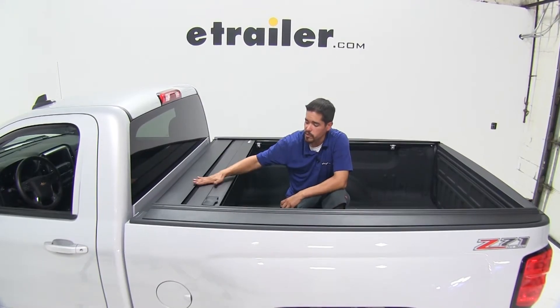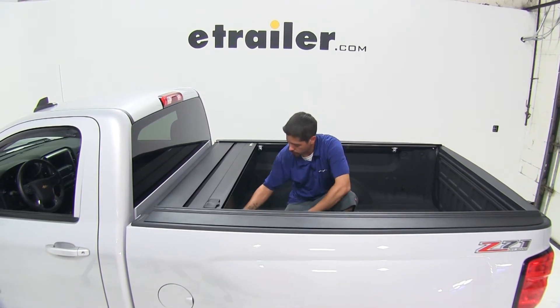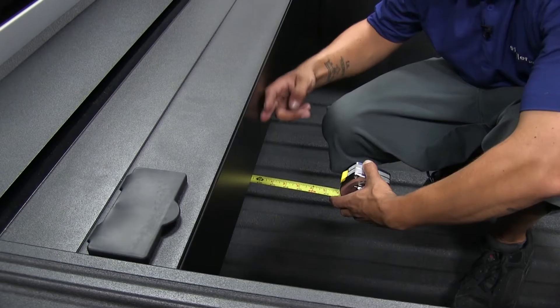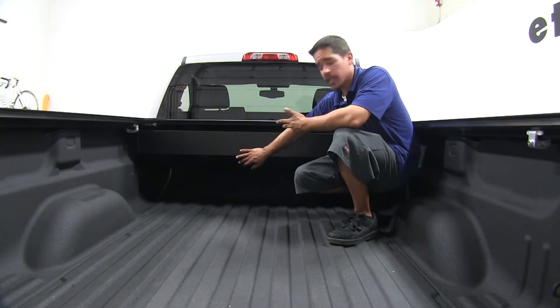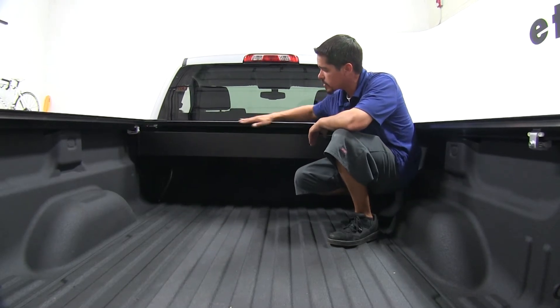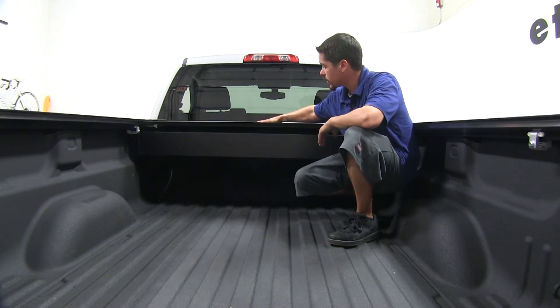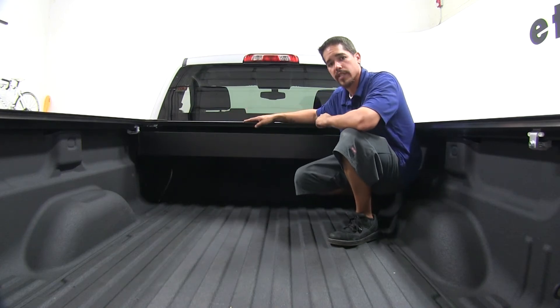With the tonneau cover fully retracted, it's only going to take up a little bit of space in the back of our bed. If I get my tape measure out and come to the very end of my tonneau cover, it's only going to take up a little bit more than a foot. They achieved that space-saving design because this canister here actually has our tonneau cover roll up inside, and the front cover up top is going to stay nice and flush with our tonneau cover the whole time that we unroll it.